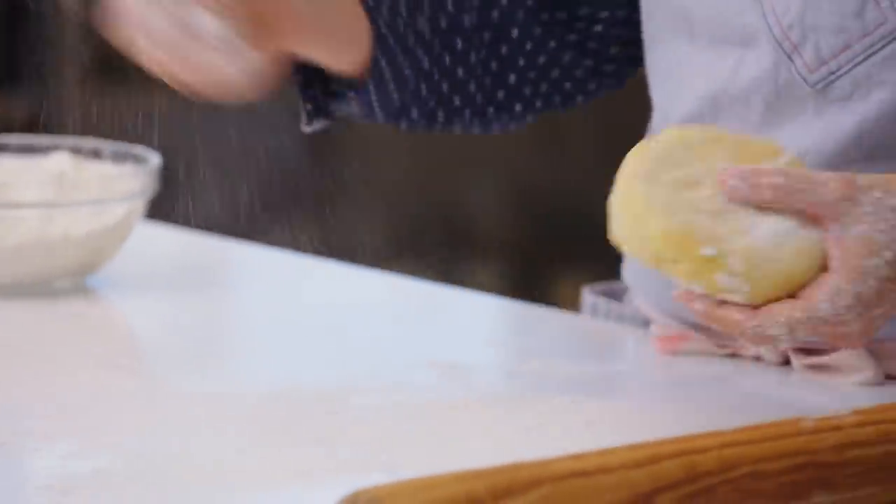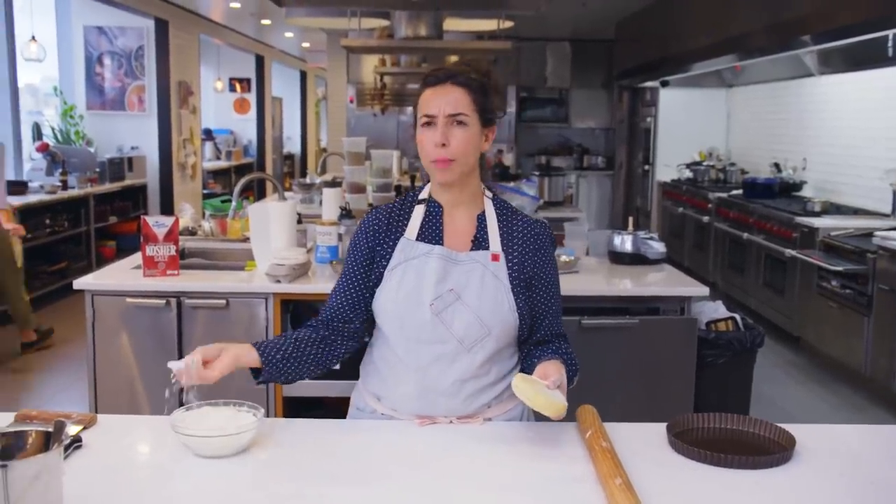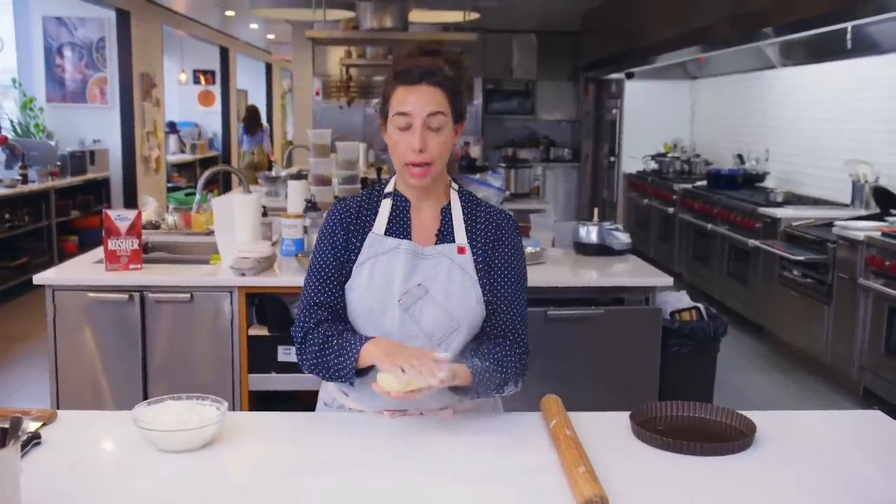You don't need to go crazy on the flouring, but I also don't think there's any great advantage to under-flouring either. Don't be a hero — give yourself and give the dough the flour that it needs to not stick.